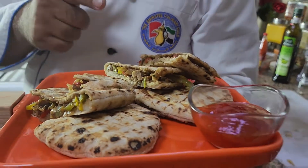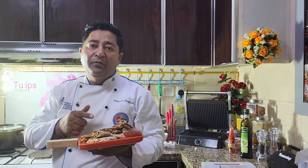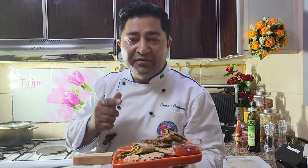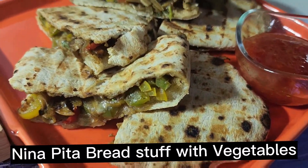Don't forget to subscribe to our channel, keep watching, and please subscribe and share with friends and family. Thank you so much for watching Balagari Kitchen!